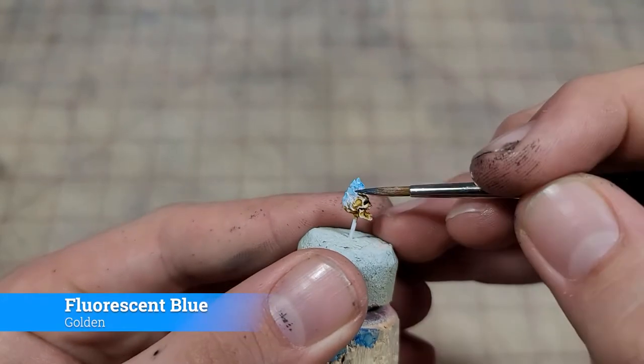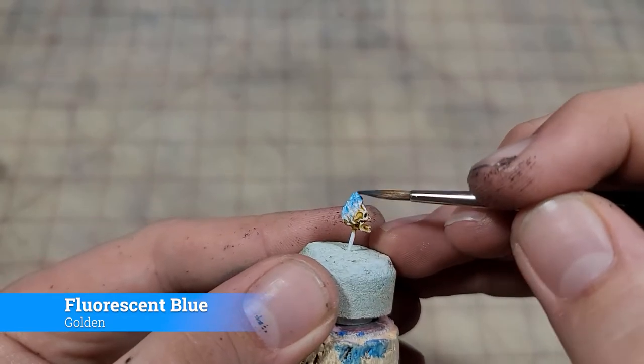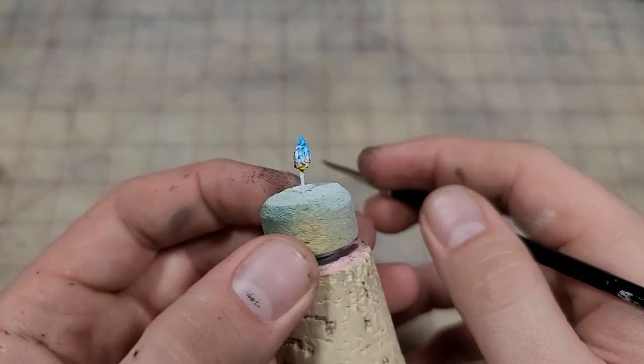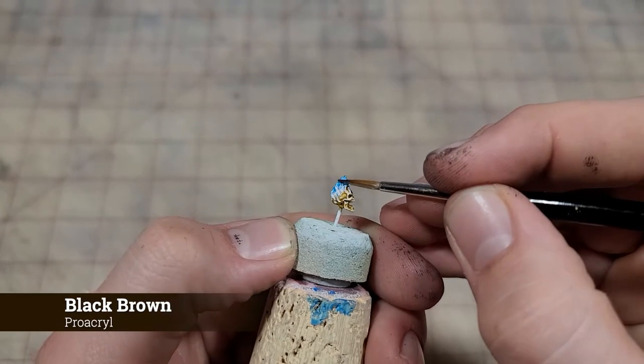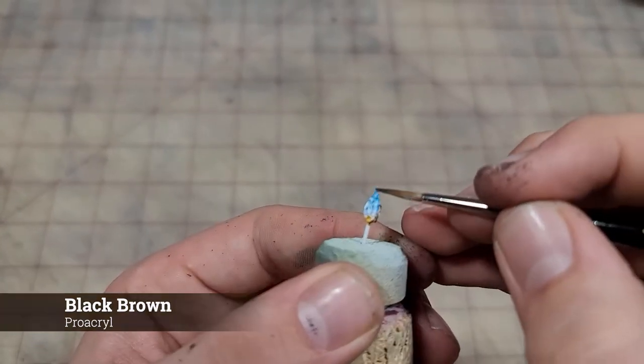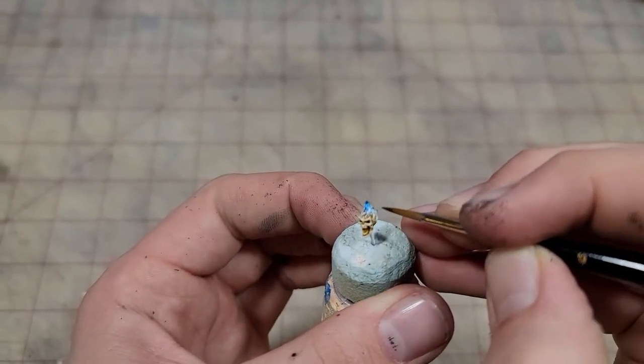Now we're going to come in with that pure fluorescent blue. Again, we're going to come at it from the side of our brush, just hitting those raised edges on the flames. And then we're going to come at it with our final highlight of a black-brown — I only apply this to the very tips of the flames, as if they're burning out and giving off some smoke and ash.